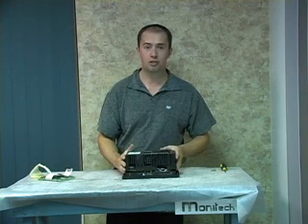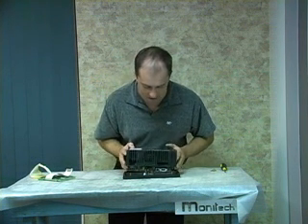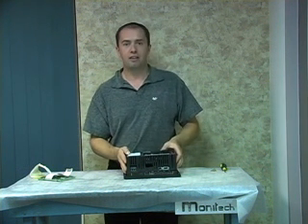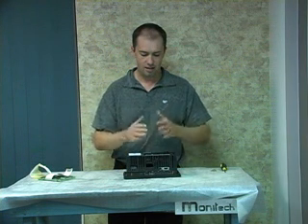It goes right back in place, and all the connections and everything all match and line up with no extra hassle. And you're done.